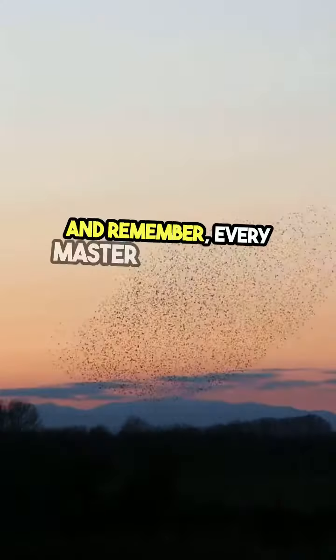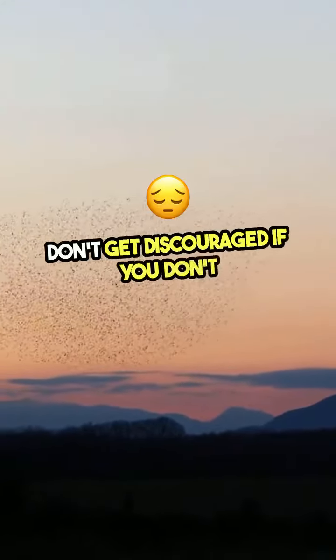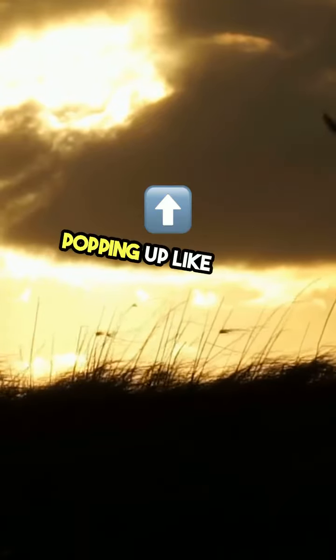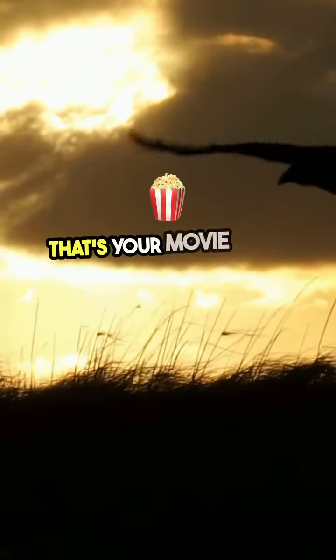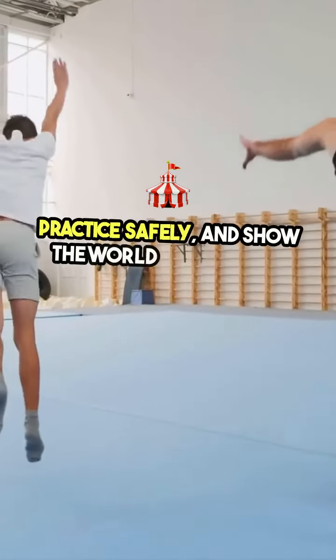And remember, every master was once a disaster. Don't get discouraged if you don't nail it on the first try. Keep practicing, and soon you'll be popping up like a pro. That's your movie magic move for the day. Practice safely, and show the world what you've got.